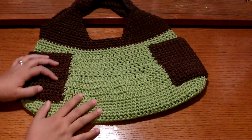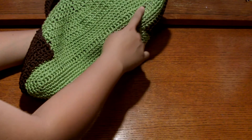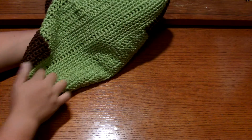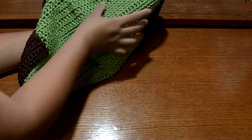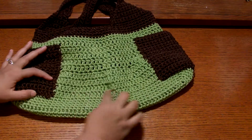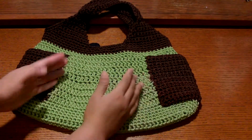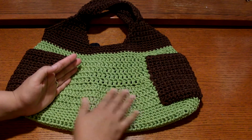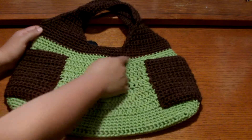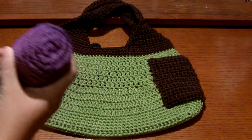Before we go to the tutorial, I'm going to explain how I did this. First, I started at the bottom — I chained a 45 single crochet foundation chain here, and I made single crochet all the way around until I got this length and shape at the bottom. Then I started to double crochet in here. To get the shape of the bag, on the middle part I did a decreasing, and then I double crocheted in again each stitch and then single crocheted.